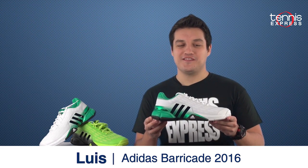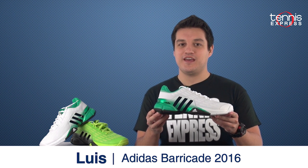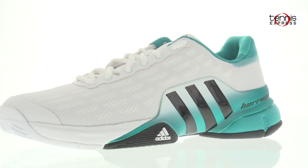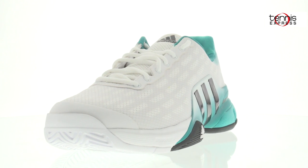Hey tennis fans, welcome to the Tennis Express shoe review. I'm your host Lewis and today I want to talk about the Adidas Men's Barricade 2016 tennis shoe. This top of the line shoe is jam-packed with comfort, durability and overall stability. Let's jump right into these aspects.